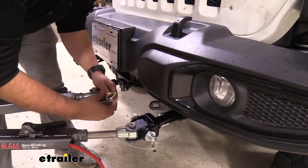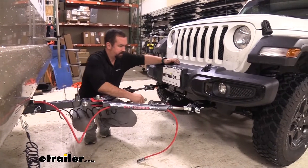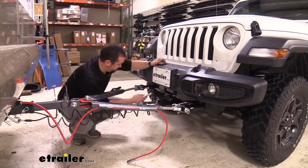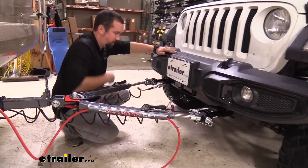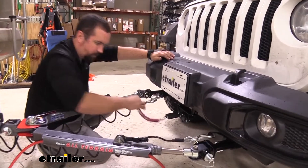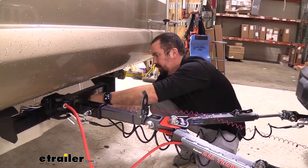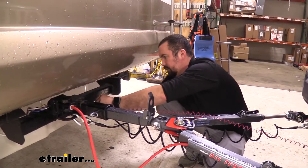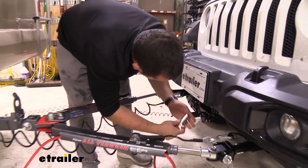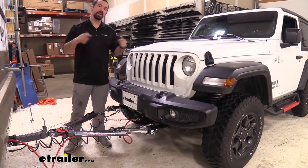Now we can do the other side. We just need to hook up our remaining connections — our safety chain loops, our breakaway cable routing to where we've attached our safety chain loops and safety hooks, and then we can take our diode wiring and get that plugged in. Now we're ready to put our vehicle in flat tow mode and hit the road.